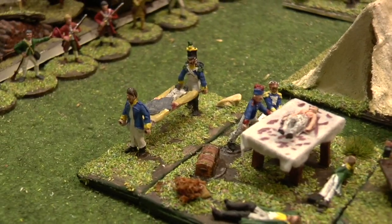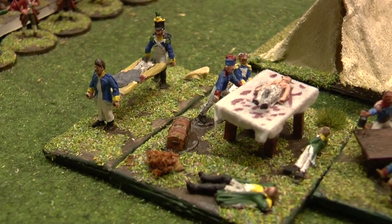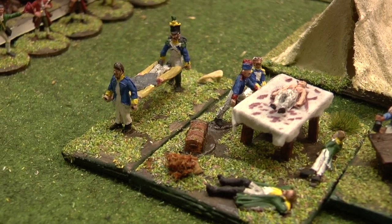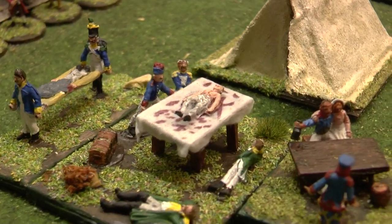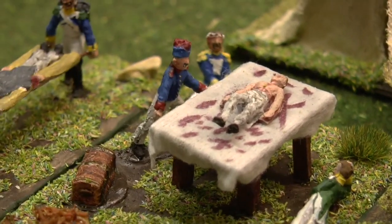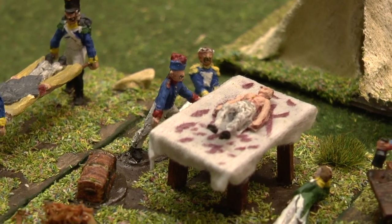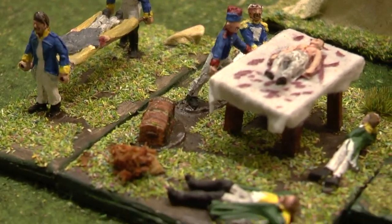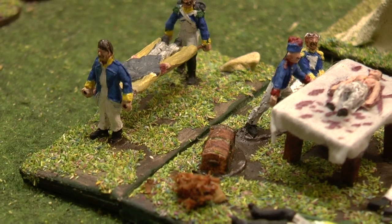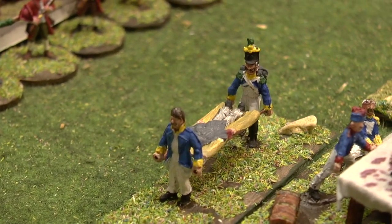The last thing I've finished is the stretcher bearers and the field operating table. The operating table I made from matchsticks and coffee stirrers, and the cloth on the top is made from a wet wipe with a bit of gesso on it and then covered in blood. Added on a few little items there like a medical chest, guys waiting to be seen, and of course the next victim arriving.